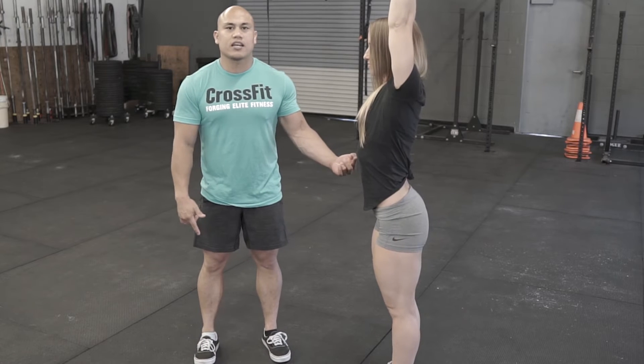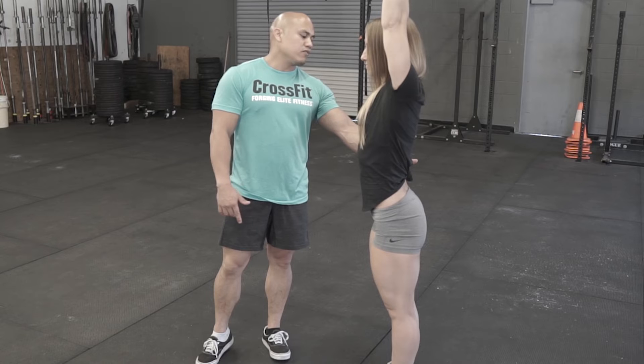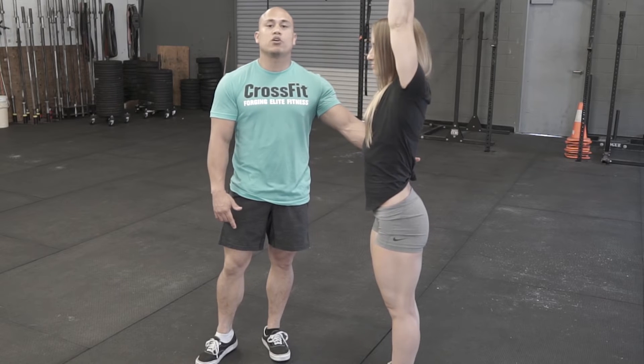So now she's overextended in this position, and there's a lot of load. If we were to load this, there'd be a lot of load on her lower back, which is no bueno.